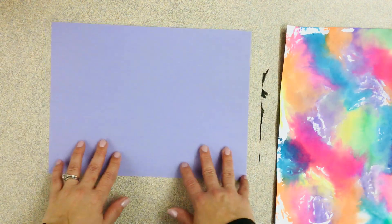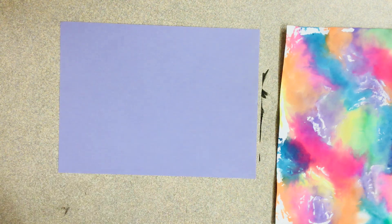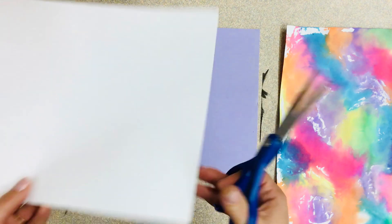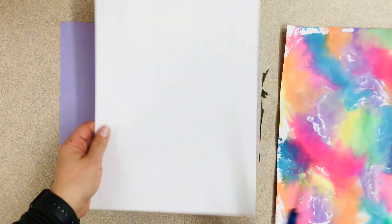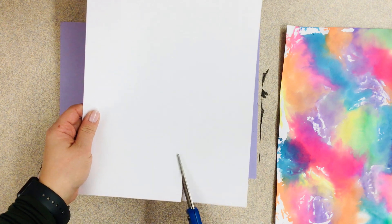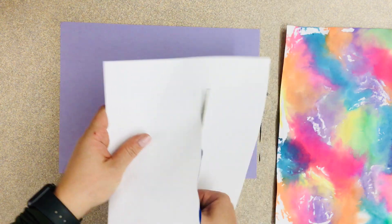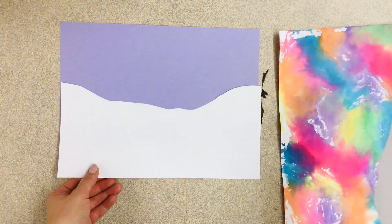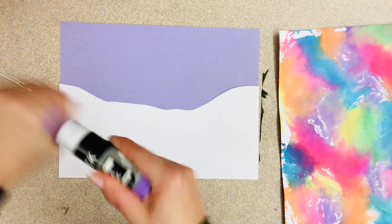I picked purple for my background but honestly any color will work. I'm gonna take a white paper, turn it so it's vertical, and just cut a really wavy line — I'm just trying to think of what a natural snowy slope would look like. Something like that. And if you're not happy with the shape you could totally just start again, it's no big deal.